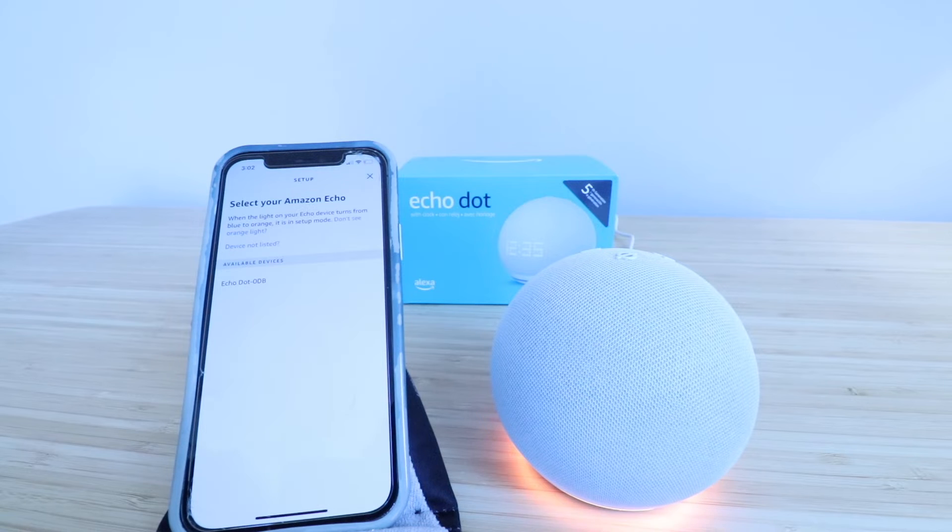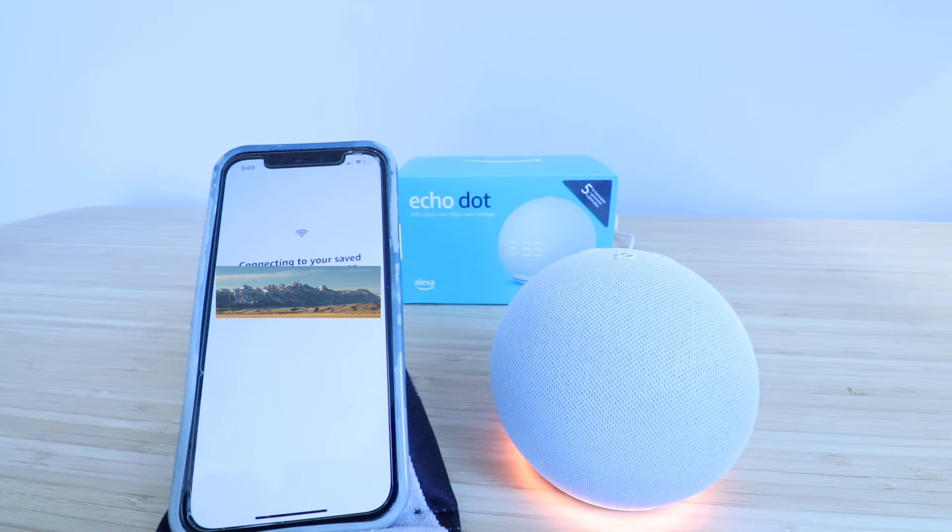It says "Select your Amazon Echo" — it's this Echo Dot right here. Now it's searching for Wi-Fi. It found our Wi-Fi network and is connecting. But if it finds your Wi-Fi network, you may need to enter your password for that Wi-Fi network.